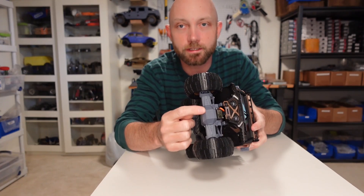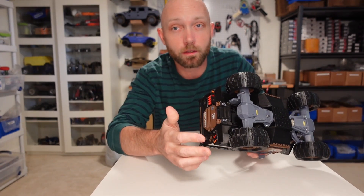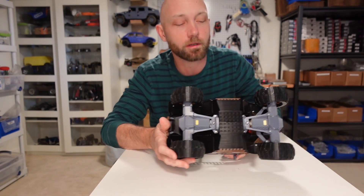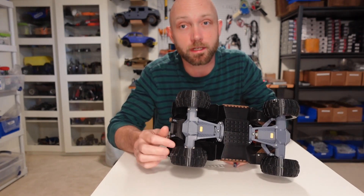For steering, it uses an inexpensive little micro servo up front, and if you wanted you could also install rear wheel steering on the back. That's not something we've included here, but upgrading to four-wheel steering would be minimal cost with those inexpensive servos.